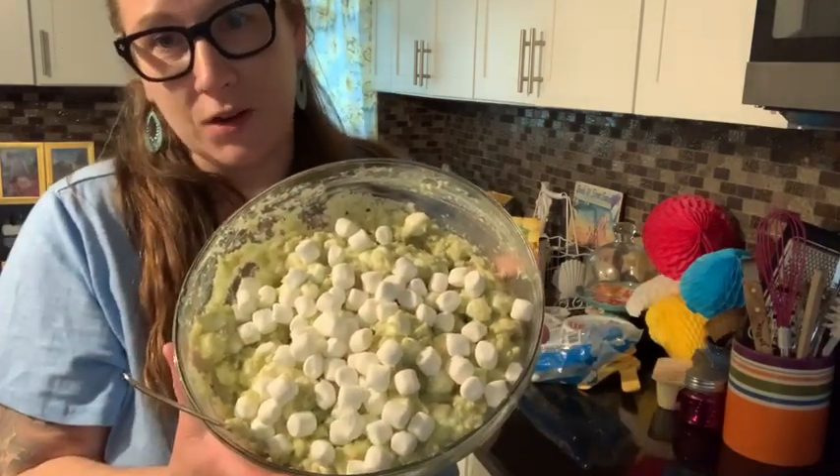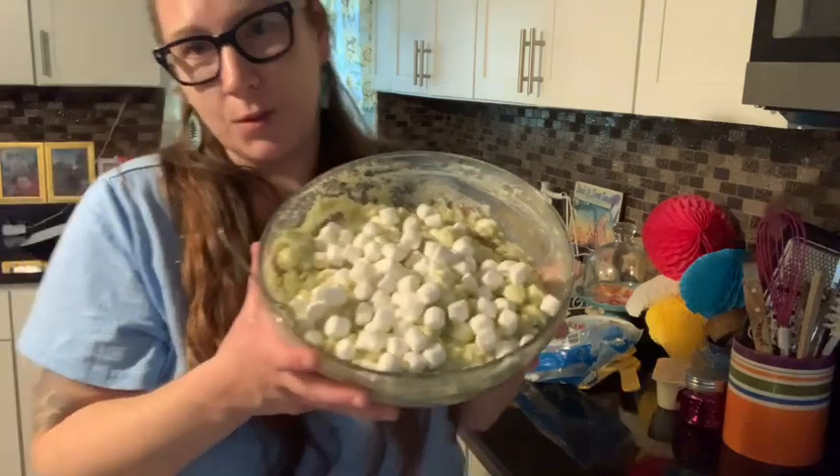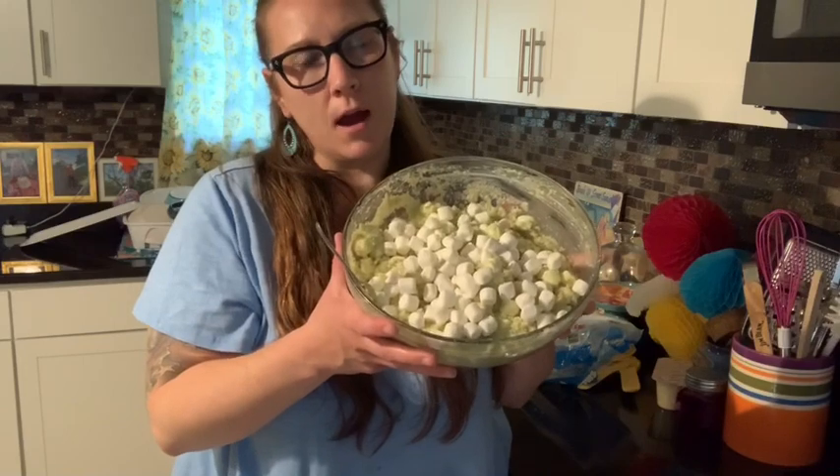And sometimes when I don't even cook the cake and crumble it up, I just get those little loaves. I can't remember if they're Entenmann's brand or not,